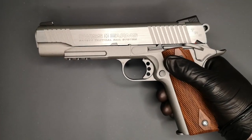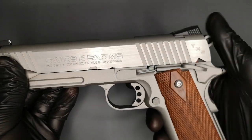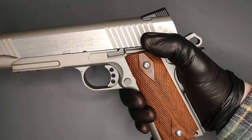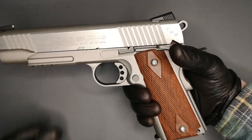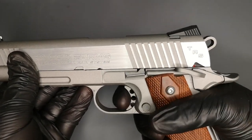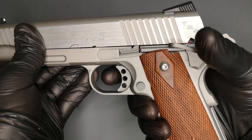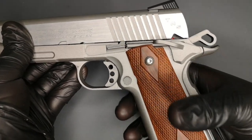Cocked and locked and ready to rock. Once the pistol is cocked, you can put it on safe and that's how you would carry it. You would draw it out of your holster, disengage the safety, and fire the pistol. There are a lot of safety features on a 1911 - you've got your safety, and because it's single action it won't shoot double action. The hammer has to be cocked for you to fire, and even then on fire it won't fire unless you've got the grip safety depressed.